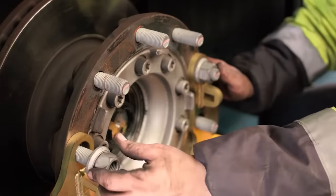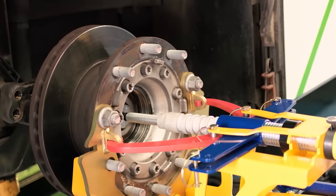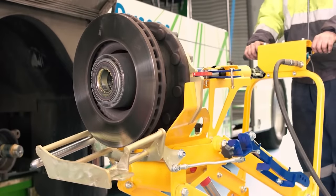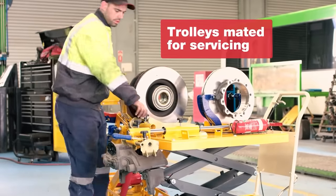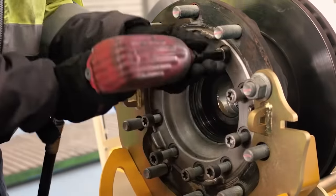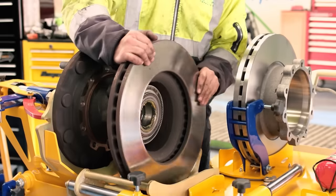It preserves parts and components of the transmission, reduces the risk of health problems such as joint pain, and is suitable for all calipers mounted anywhere in the 3, 9, and 12 o'clock arc positions. It comes with two dollies equipped with everything you need, including various adapters. One person will be able to handle the entire maintenance process, and the simple control system further reduces the risk of injury.